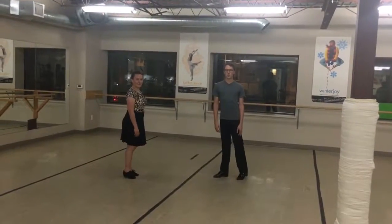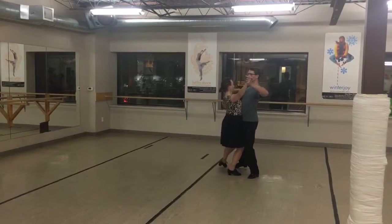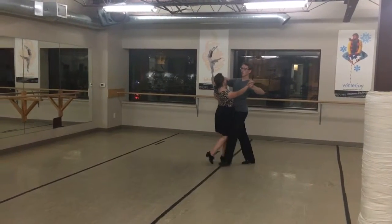So first we're going to demonstrate the waltz exercise we gave today. In it we're just going to do the natural order. We're going to do this with any waltz figure though.